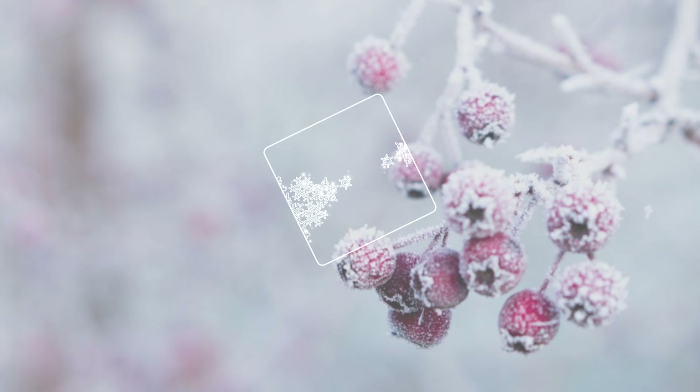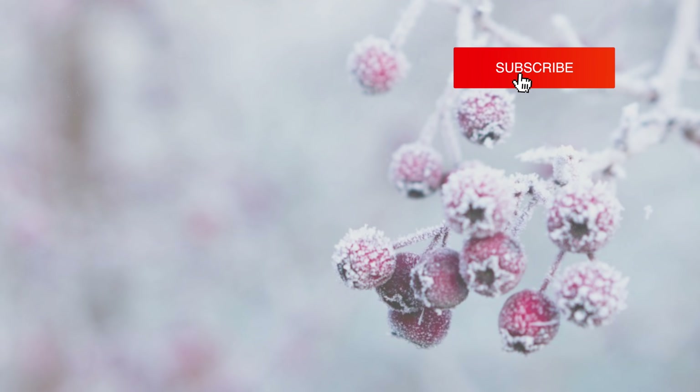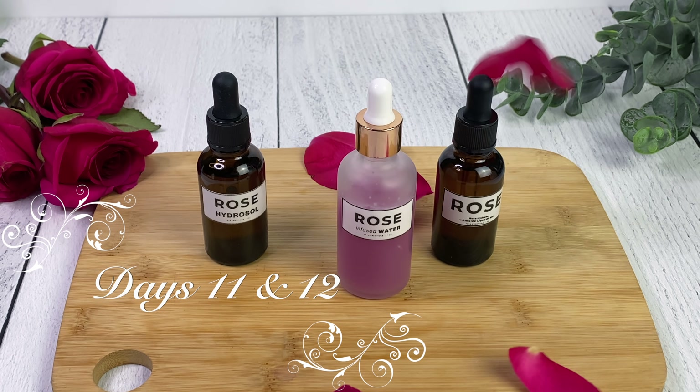Hey guys, it's Yaya and welcome back to my channel and welcome back to the 25 DIYs of Christmas. Hit the notification bell because that's the only way you'll be able to keep up with all the videos I'm putting out right up until Christmas. So we're cheating again today - we're doing days 11 and 12 because we're going to be doing two different DIYs today.